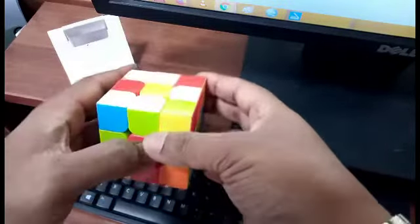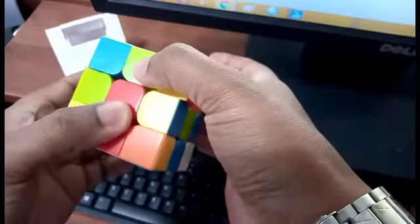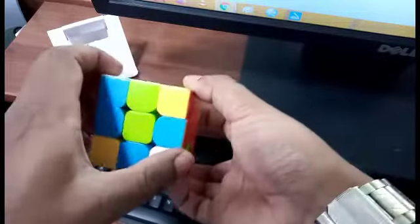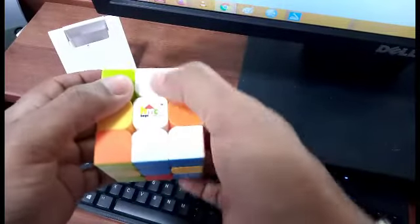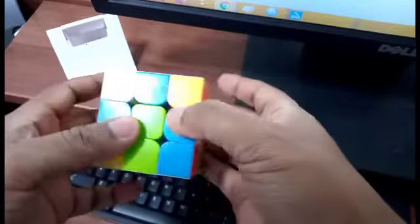Next, we look at the next white and see it is adjacent to green. We search for the green center, find it, and rotate 180 degrees. When we rotate 180 degrees we are not really concerned about the other whites — it might be white or a different color, it doesn't matter. Then we move on to the next color.